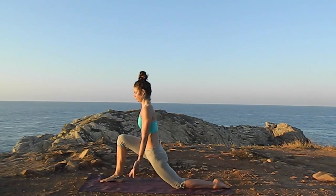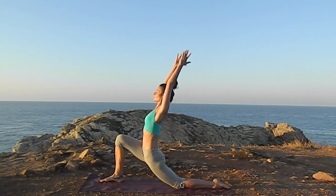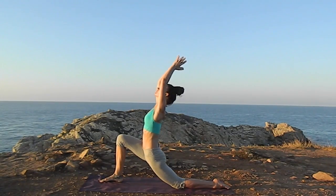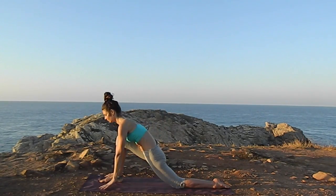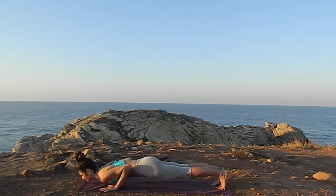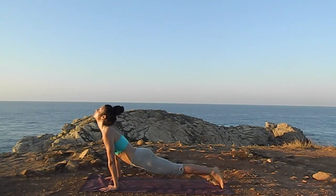Low lunge, knee on the ground. Inhale, raise the side body and the arms up. Exhale, Anjali Mudra in front of the heart. Next exhale, bring the hands under the shoulders into plank, Chaturanga Dandasana — inhale up with them, exhale down with them.